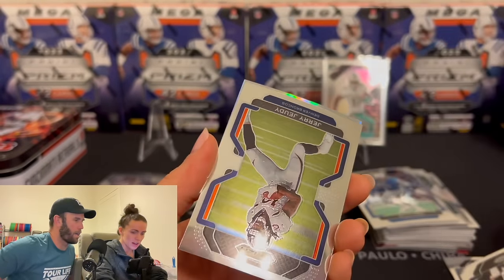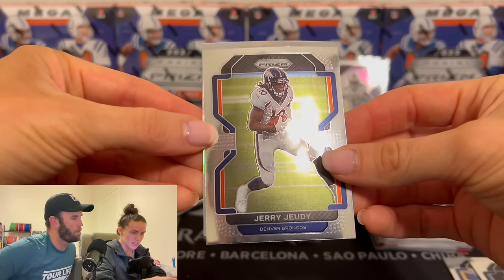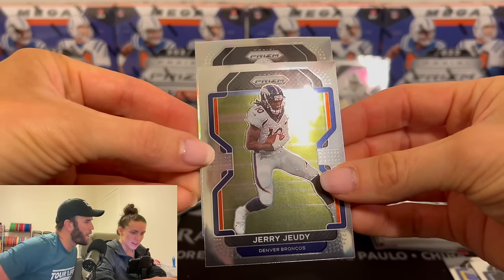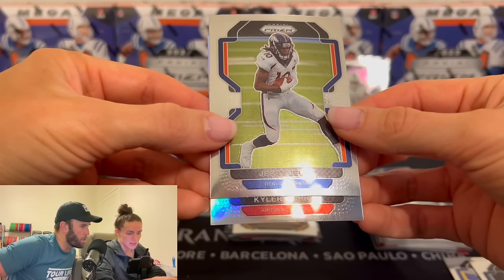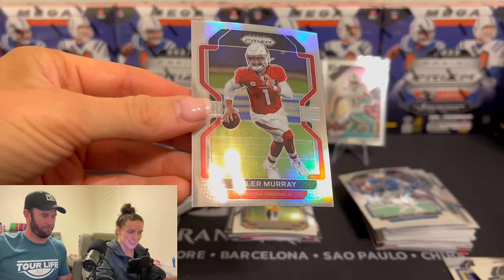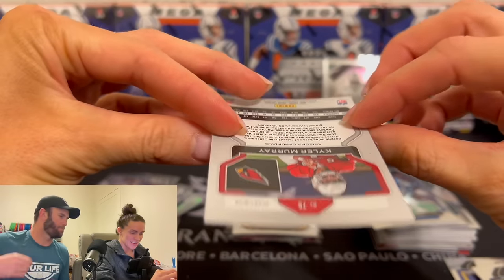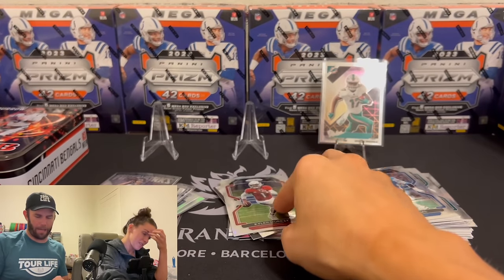Kelsey also has to do a wine live stream, which is going to be incredible. Okay, this is silver — here we go. Come on. Scroll up from the bottom so you can see the team first. It's Bucks — oh, it's Cardinals. Oh, it's Kyler Murray. Not a rookie. Those are pretty bad packs.